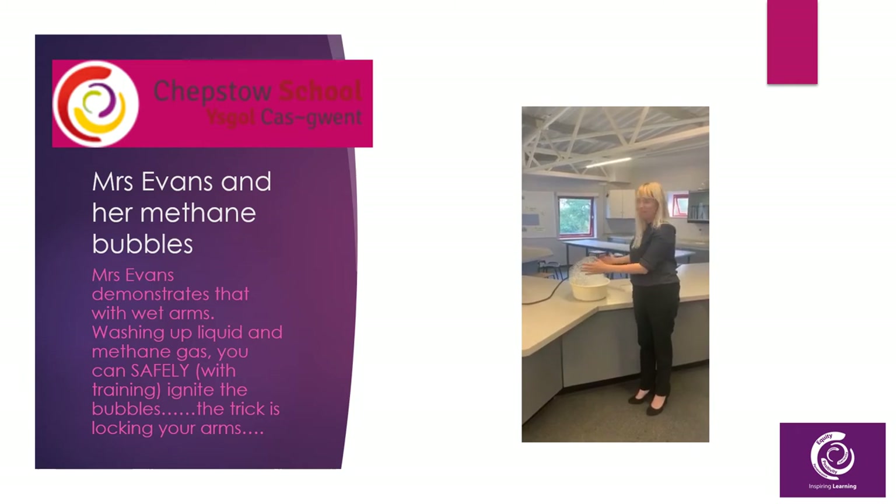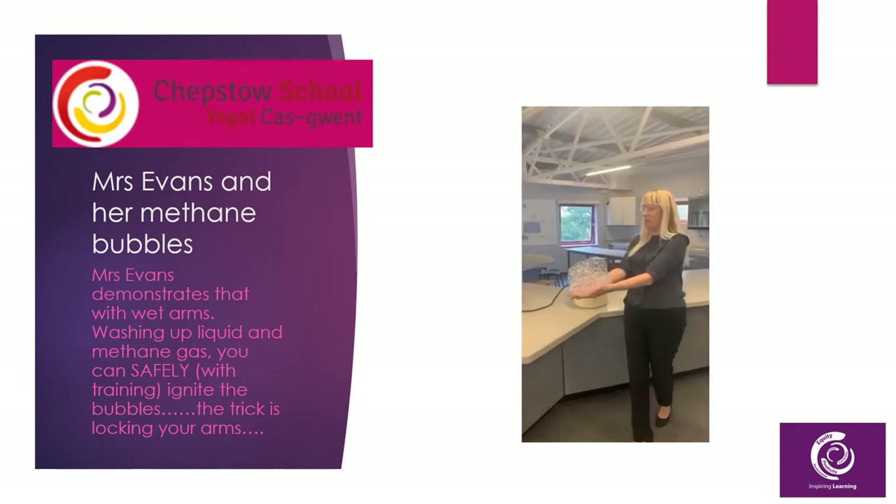Hi everyone, I'm Mrs Evans and I love blowing things up.